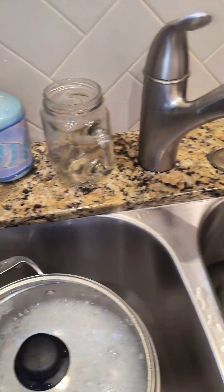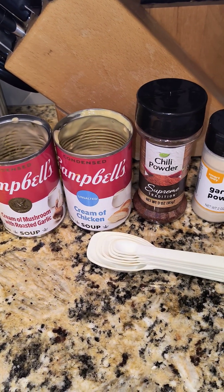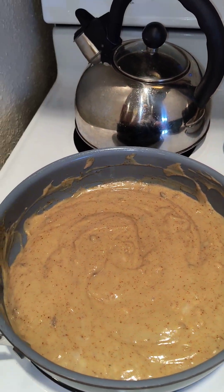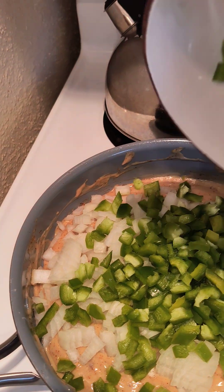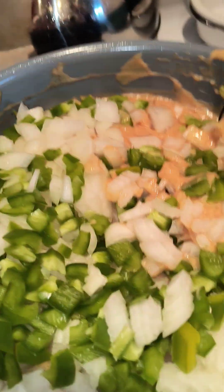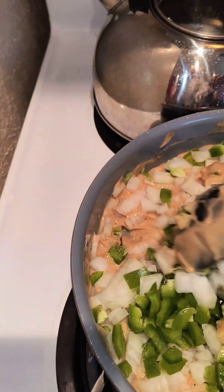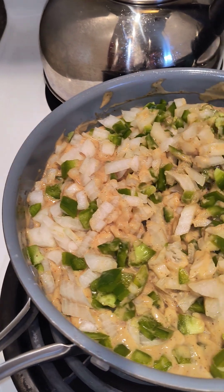The ingredients I've mixed together so far are: cream of mushroom with garlic, cream of chicken, one teaspoon of chili powder, and a generous amount of garlic powder sprinkled over the mixture. The recipe also calls for chopped onion and one diced bell pepper, so we've got all of that mixed together. It just needs to go on top of the chicken and soaked tortillas.